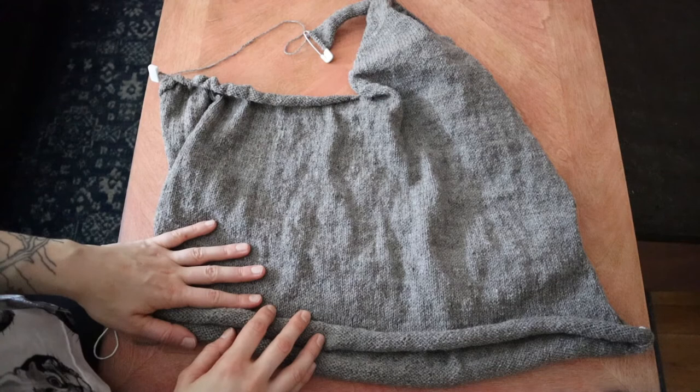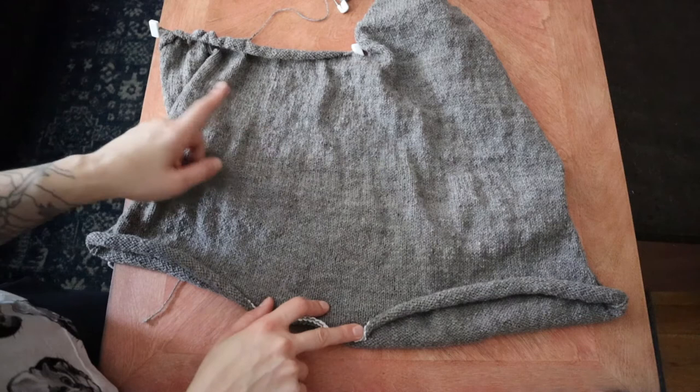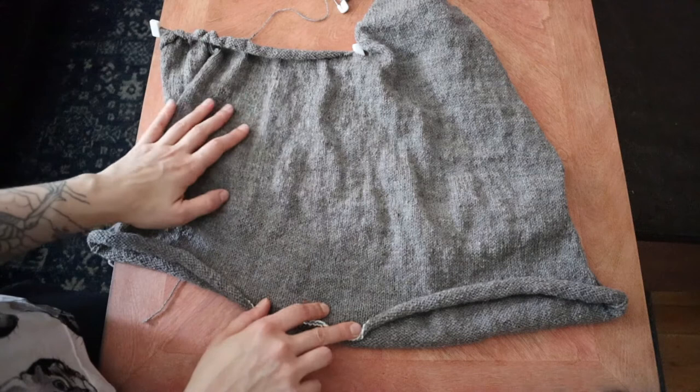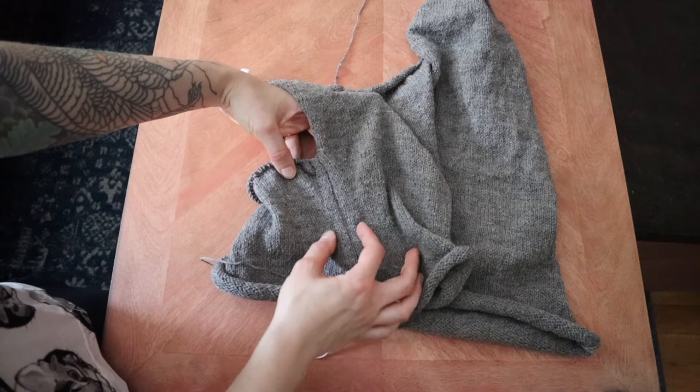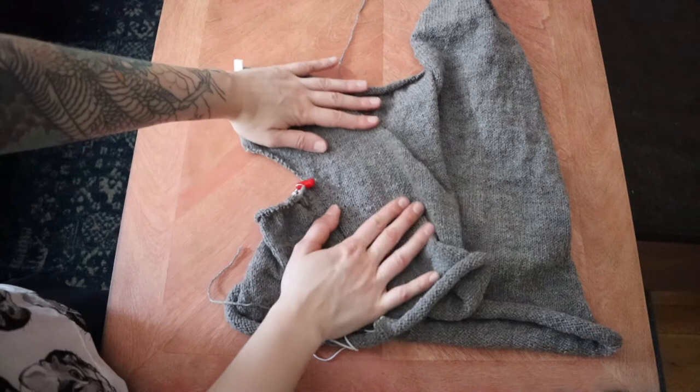We are looking at the front right now. I did my provisional cast on down here at the bottom, knit in the round up through the first set of increases for the dolman sleeve, and then when I started needing to add stitches on the ends of the rows in order to make the increase for the sleeve even more pronounced, that is where I switched over to knitting flat. Here at the side seam you can see the gradual increases, and then once I got to this point where I needed to start adding those stitches, I split and started knitting the front flat.